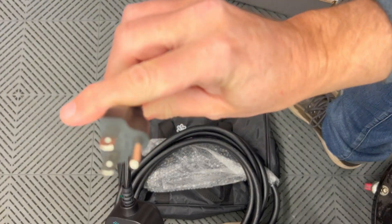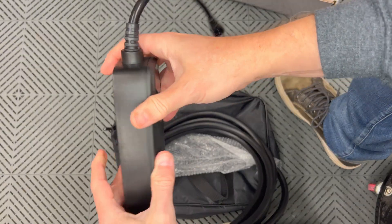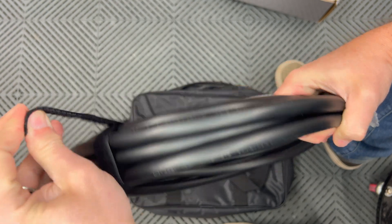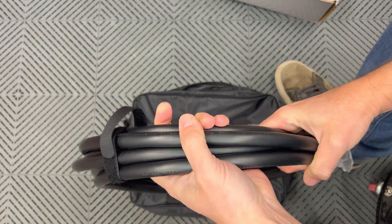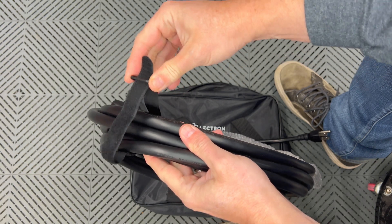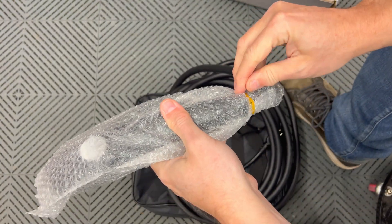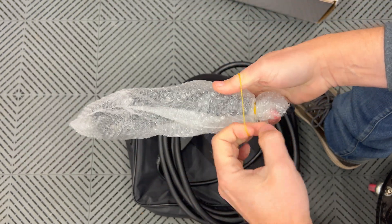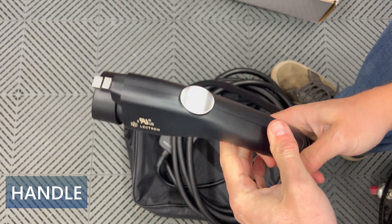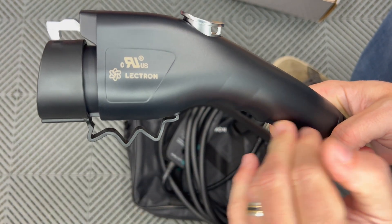At this end we have the NEMA 515 plug with a fairly long cable. The rest of the charging cable is looped up with a velcro tie strap to keep it attached, and it has a loop so you can reuse it when storing. On the end, there's bubble wrap for shipping which I'll remove — that keeps it scratch-free during delivery. Here's a close-up of the J1772 handle, which says Electron on it.